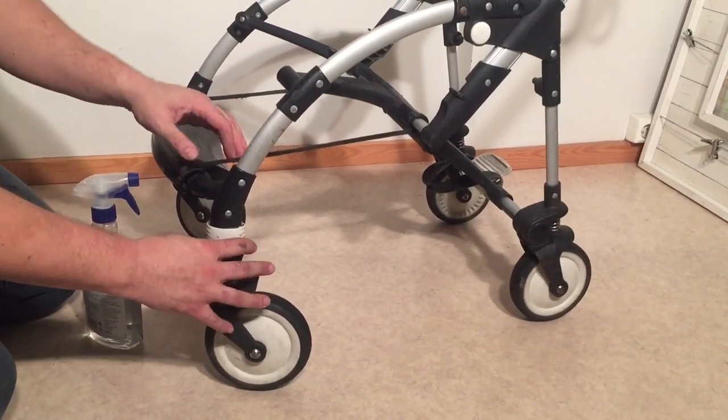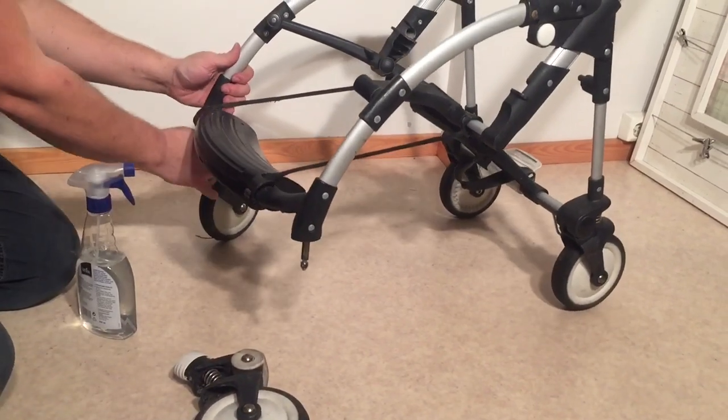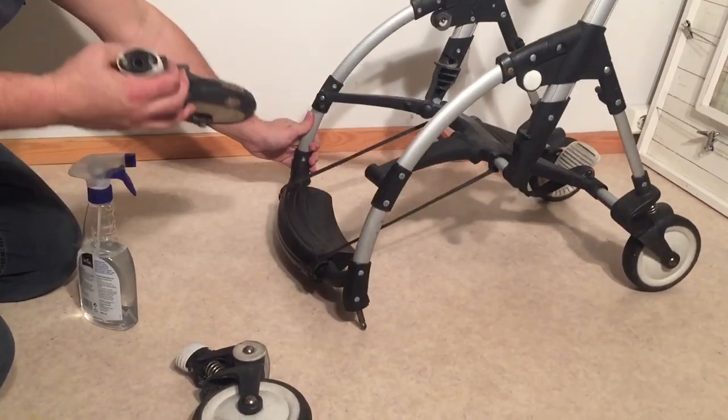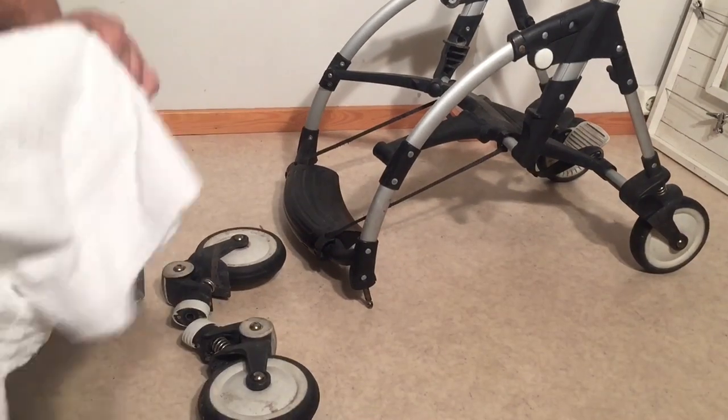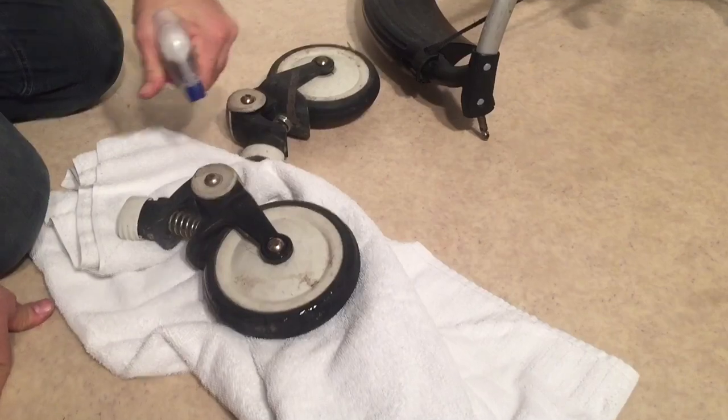What I'm going to do first is to remove the front wheels and do them separately. I'm just going to give them a good spray down and a good wipe.